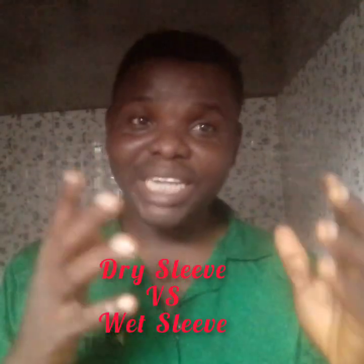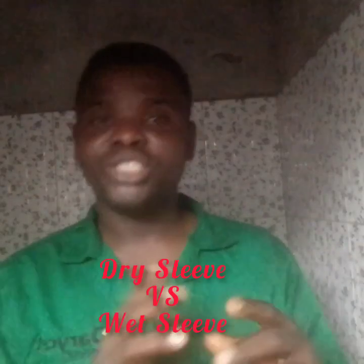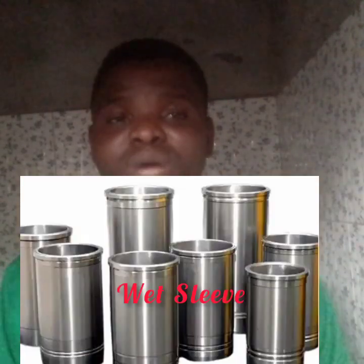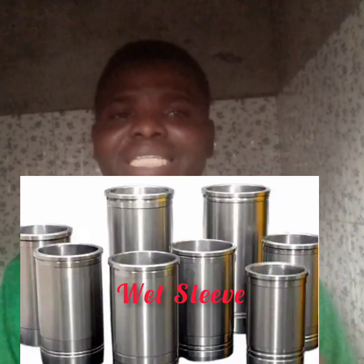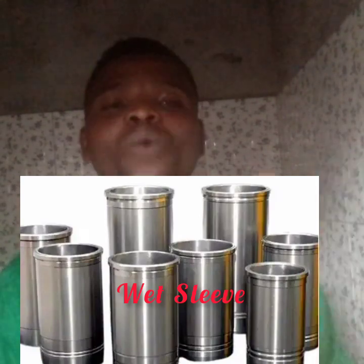All of us, you listening to me, I believe you know what is a sleeve or a liner. You know its job, you know its function. But sometimes you may not really differentiate why this end you have this and why this end you have this, and what is actually the difference between a wet sleeve and a dry sleeve. A wet sleeve means there is a direct contact with your coolant. So the coolant is having a direct contact with your sleeve or with your liner. That is a wet sleeve.